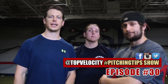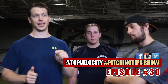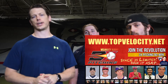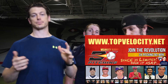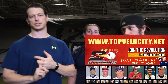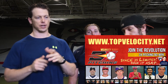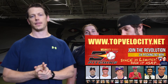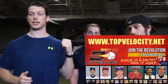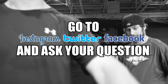That's a great question. If you have a question, go to Twitter, Facebook, or Instagram at Top Velocity hashtag Pitching Tips. If you want to reach your velocity goals, check out topvelocity.net — we have a beginner's guide, the Extreme program covering a full year of velocity training across pre-season and in-season, and we highly recommend coming down to a camp or staying to train. Thanks for asking your questions and we'll see you on the next episode.